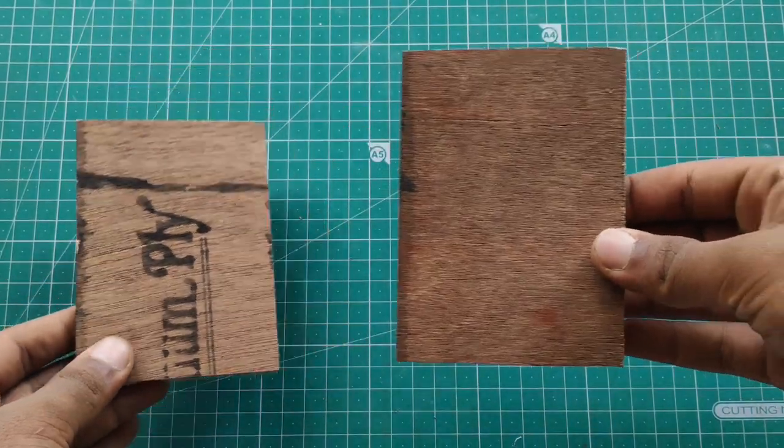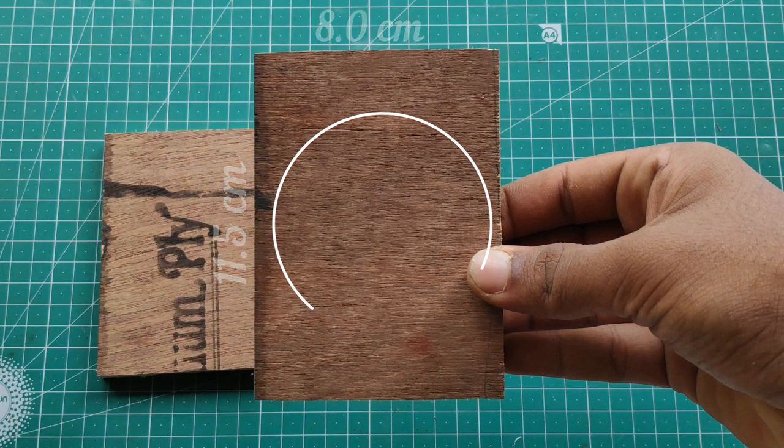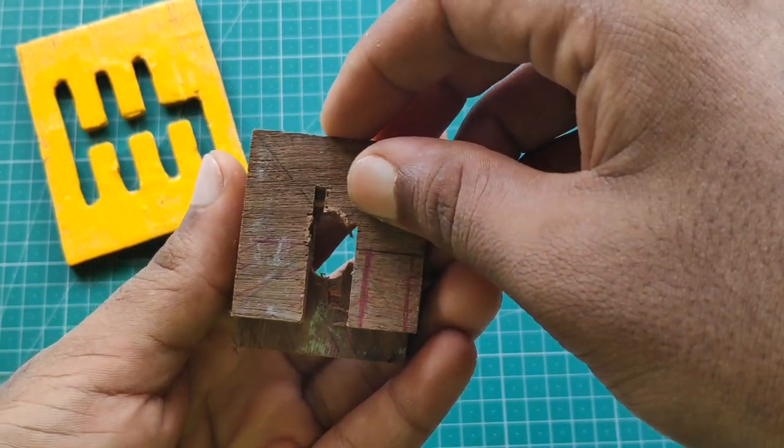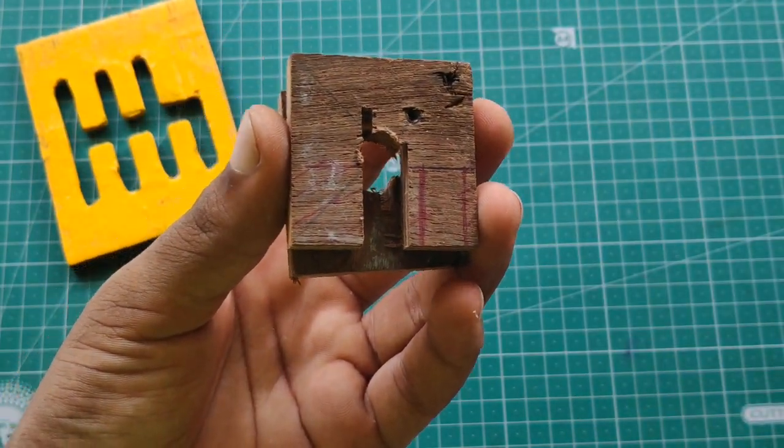I'm doing two pieces for these two panels. I'm using a mesh — two pieces for them. As I said in the video, I'm doing some piece for the plywood. We will fix the spring on the bike.